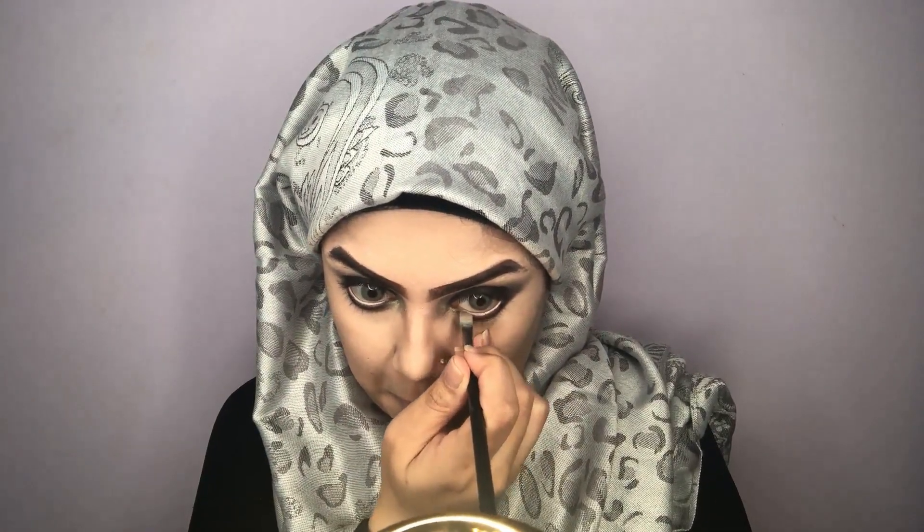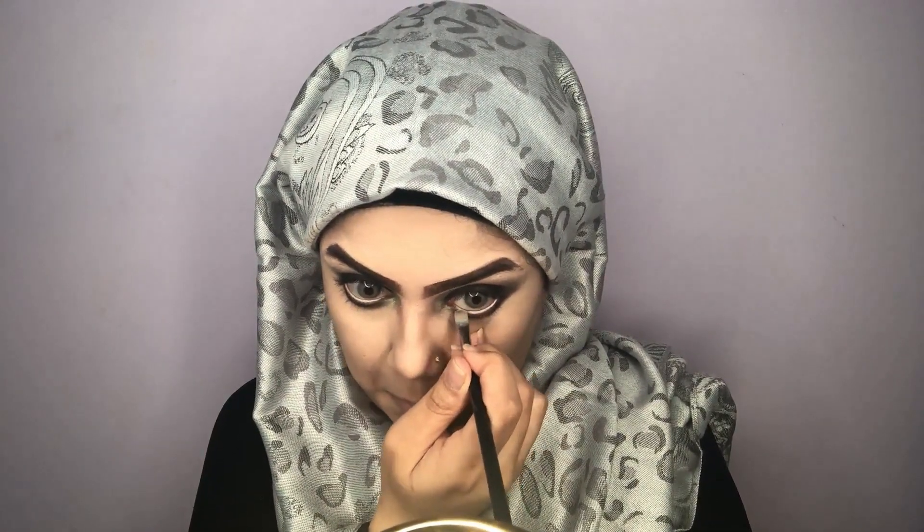I'm coloring and highlighting my inner corners to open up my eyes, because there are too many dark colors going on. I like to highlight my inner corners, and I'm also taking a white or nude concealer and putting it on my lower lash line — that will also open up my eyes.